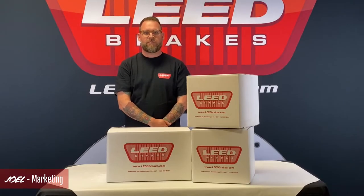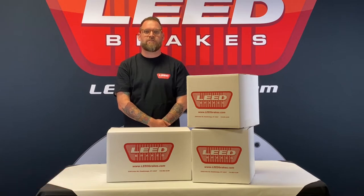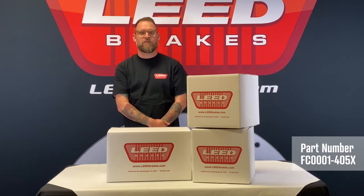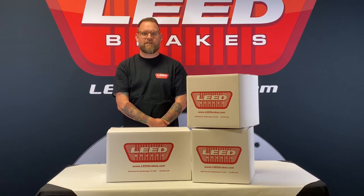Hi, I'm Joel and this is our manual front disc brake conversion kit for 1964 and a half to 66 Ford Mustangs, part number FC0001-405X. It comes complete with everything needed to install cross drilled and slotted disc brakes to the original drum brake spindles.